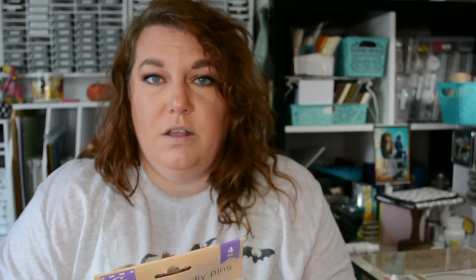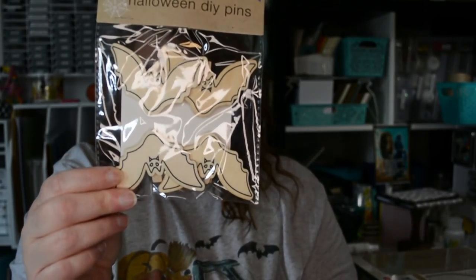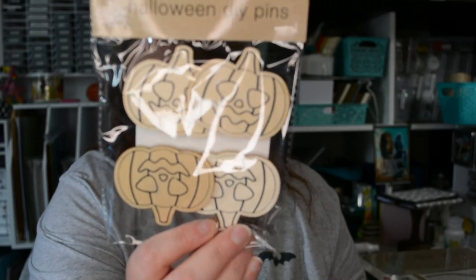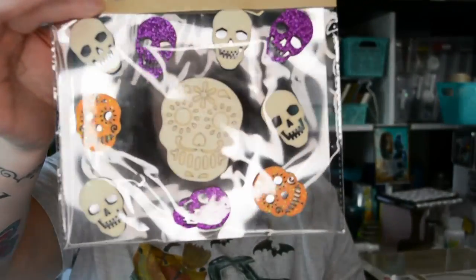The new thing Dollar Tree came out with this year are these little items with clothespins. I got some bats, some ghosts that say 'Boo,' these witch's feet which crack me up, and some jack-o'-lanterns. I got two packs because I'm going to paint the others to just look like regular pumpkins. Dollar Tree also had some wooden stickers this year — day of the dead and sugar skulls — which I thought were super cute and different.